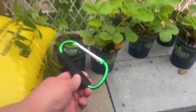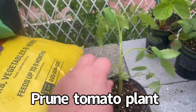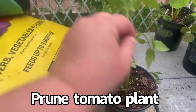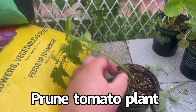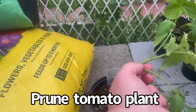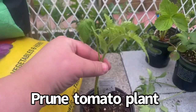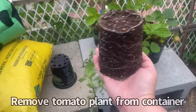I got this for a dollar at Dollar Tree. First I'm going to prune the tomato and take the lower branches off. My reason for doing this is so that it can have a deeper root system and be a healthier plant. I'm only going to have the top part sticking out — this lower part is going to be inside the container.